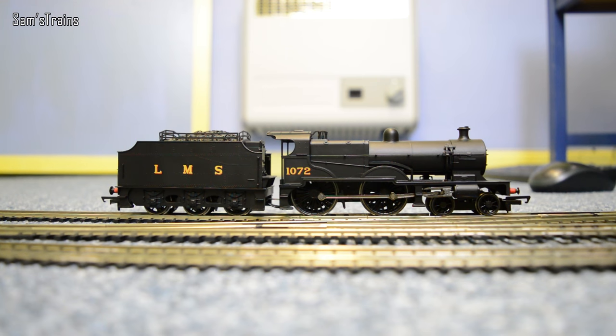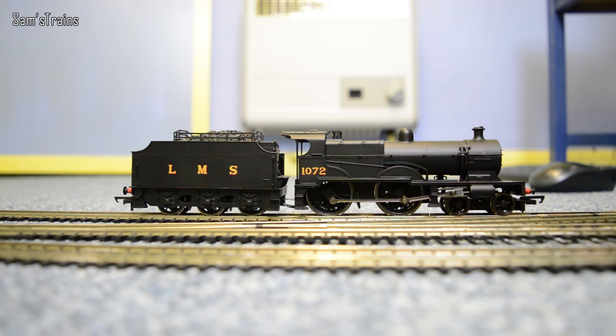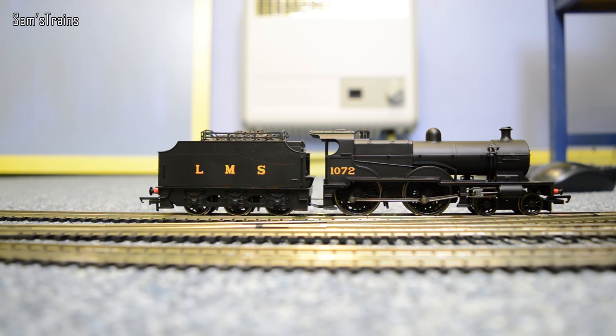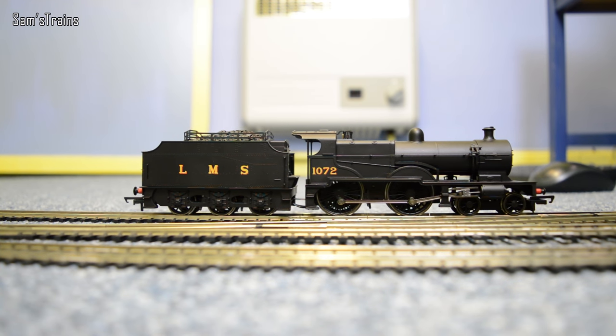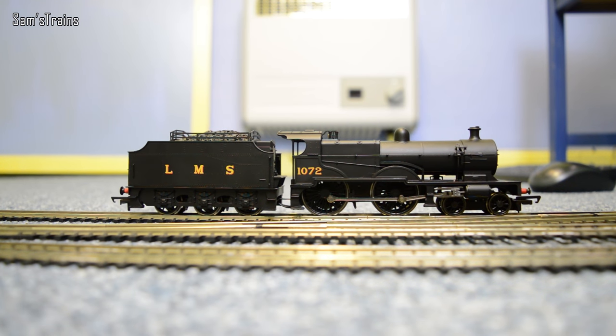So a bit of slow speed then. As I say the motor is great in this. There you go — that's a good slow speed, certainly not bad at all. And in reverse — so yes, no complaints there with the slow speed. That is very, very good indeed.